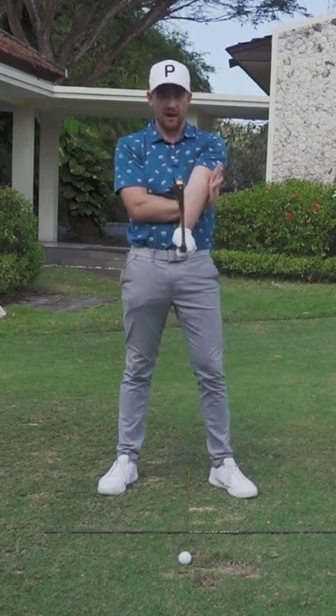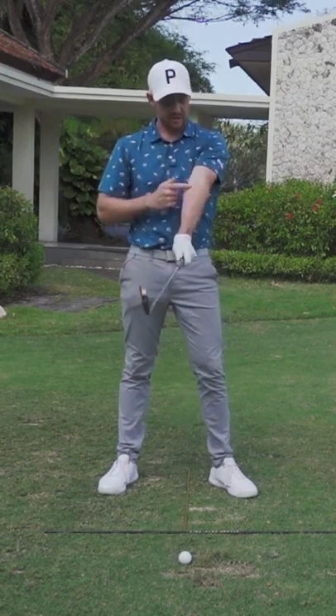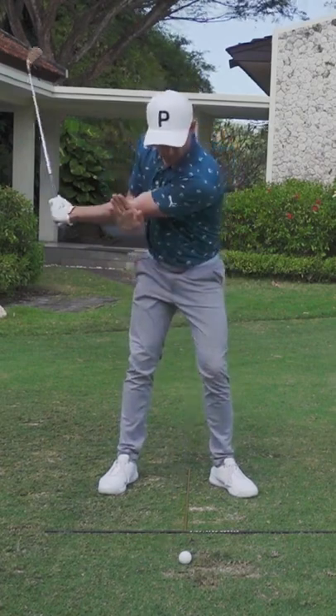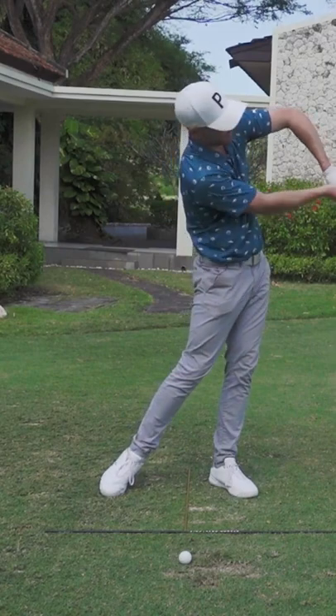Now from here, two reasons why I love this drill. Number one, you feel this point of connection. Number two, you can see that the elbow crease is facing out. But then also through the ball, if you get this feeling, that elbow is trying to break through straight away.